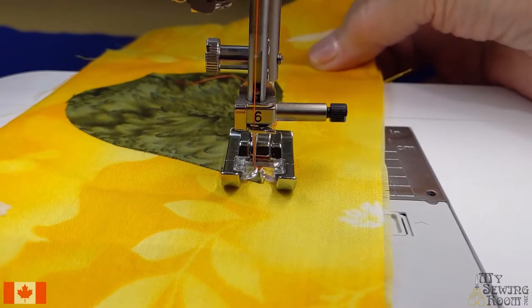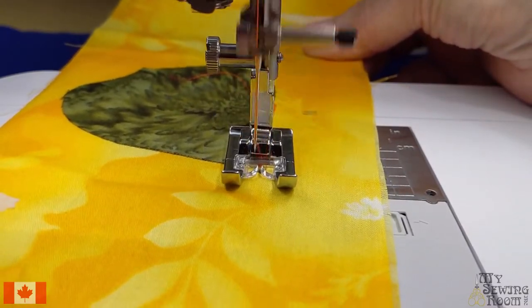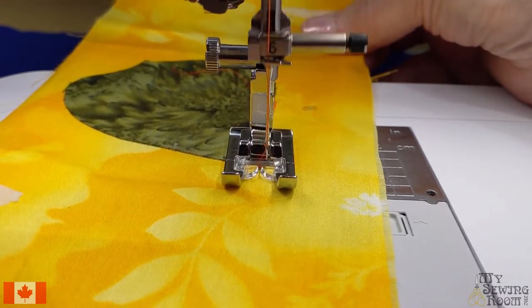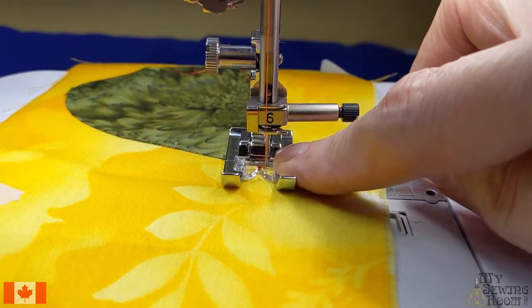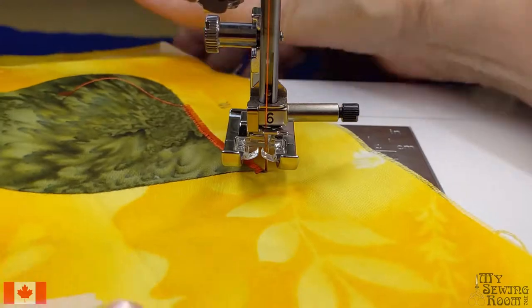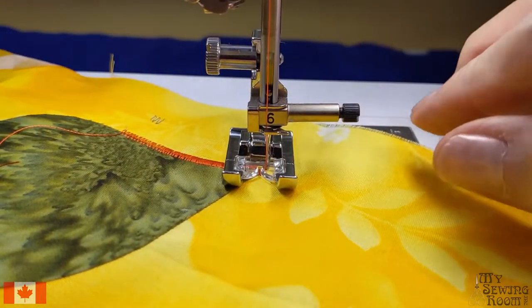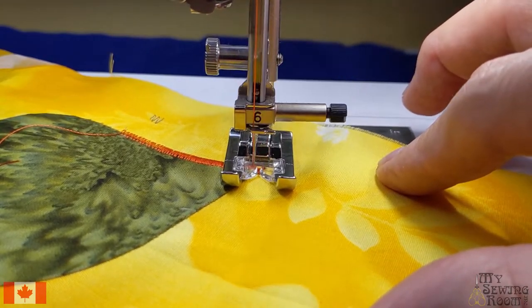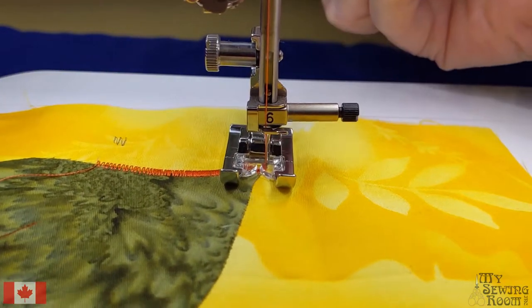I'm going to continue up to the tip. When you come to a tip in appliqué, you want to go completely on that tip and always end up on the right side. Lift your foot — I usually go one, two, three, four needle positions — and now you can go down the other side.